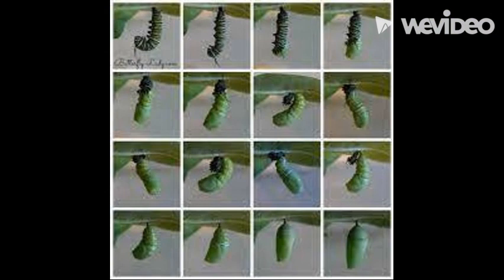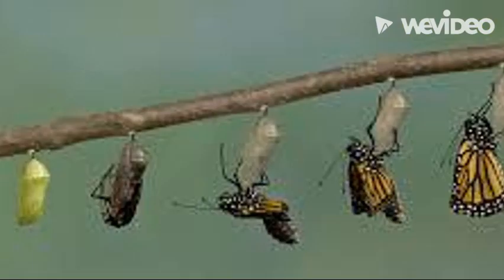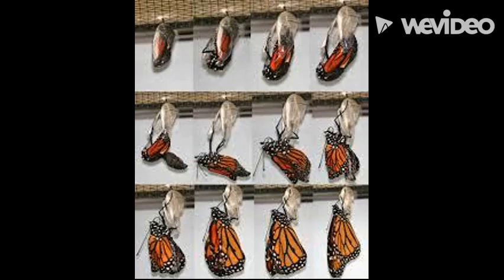The next stop in their cycle is the chrysalis stage. They take about 18 hours to make their cocoon. After they have made the chrysalis, they are in there for 8 to 14 days, slowly turning into a lovely butterfly.